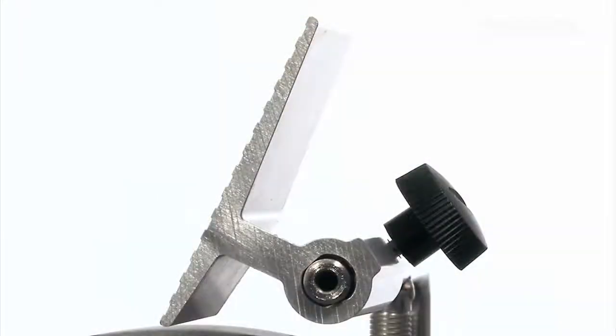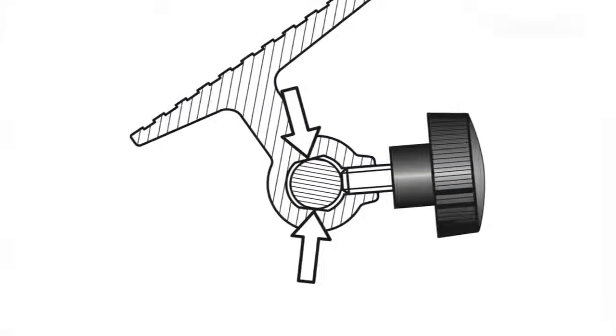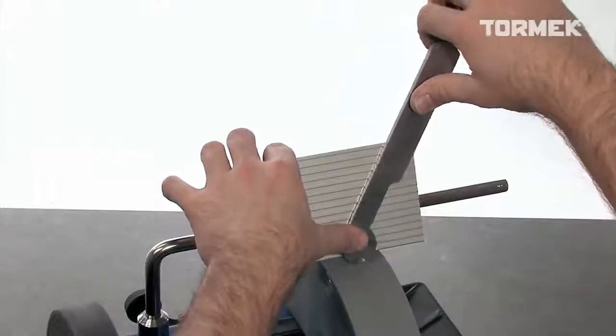The bore has a patented wedge shape, which increases the locking action by as much as 250%. It is firmly set at the selected angle.